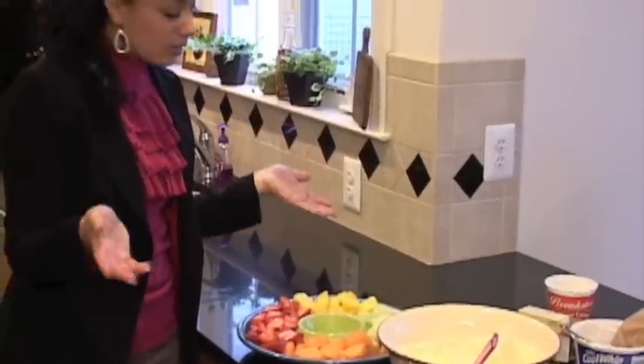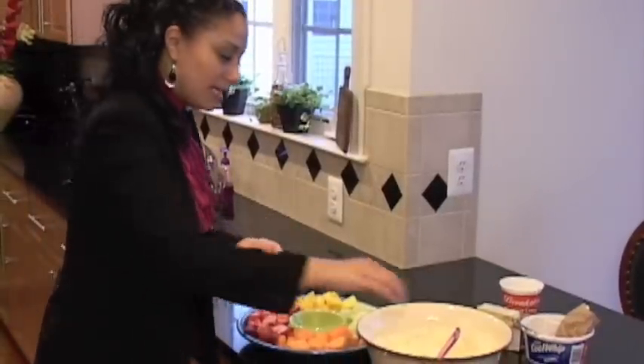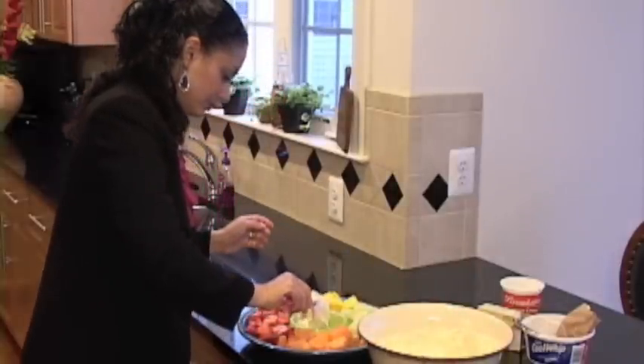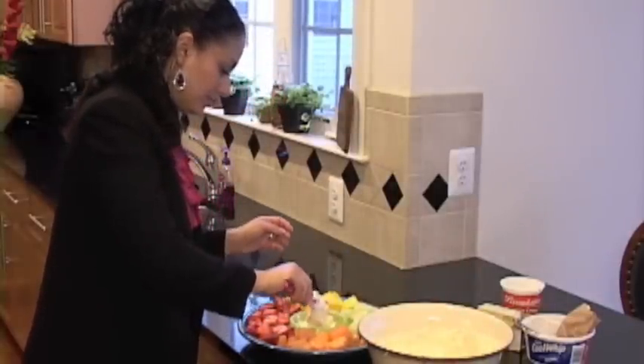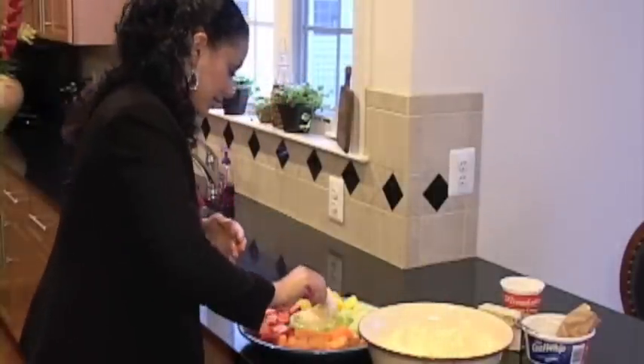But you can use anything you want — bananas, apples, anything that you like. And so you would just take a scoop of your fruit dip and just drop it right into the middle.